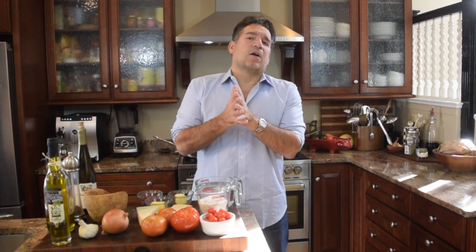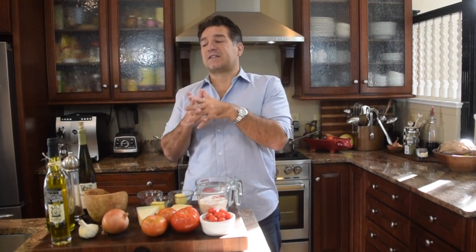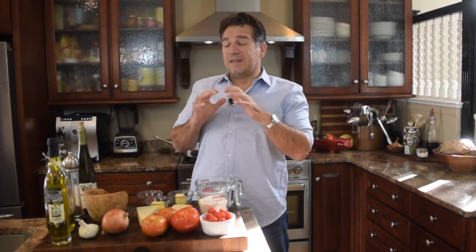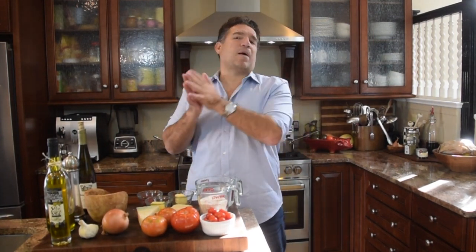One dish that just screams Italian comfort food is risotto. Today what we're going to make is risotto with tomatoes. It's a classic dish in Southern Italy during that fall, during that autumn time, because you're walking the countryside, it's a little cool, a little damp, maybe a sunny day. You walk inside, you're hungry, you want something to warm your bones, fill your belly and make you feel really good and comfortable. Today we're going to make risotto alla pomodoro.